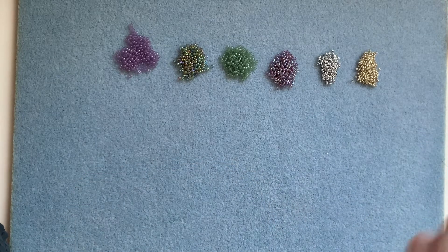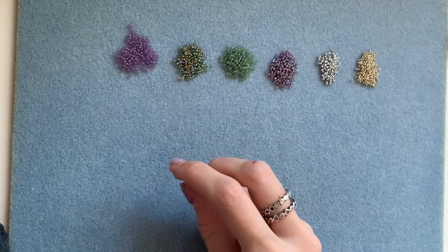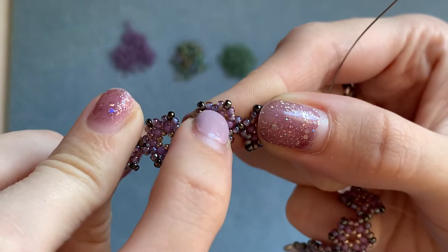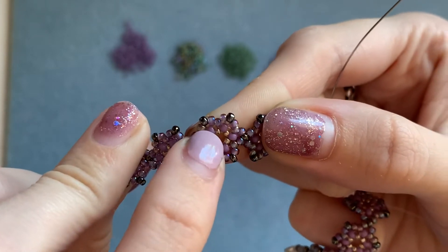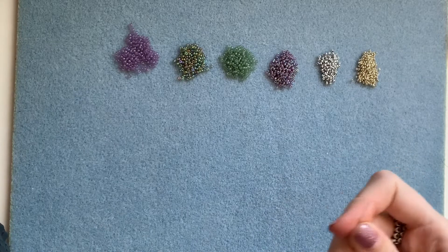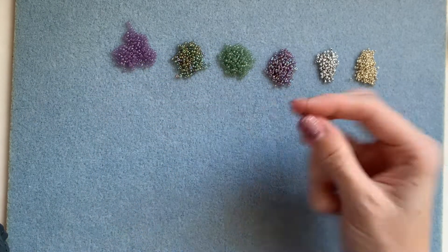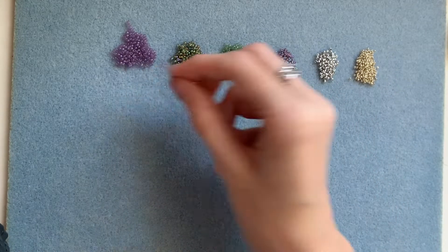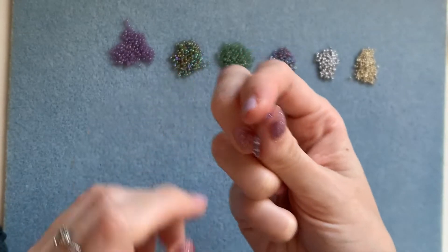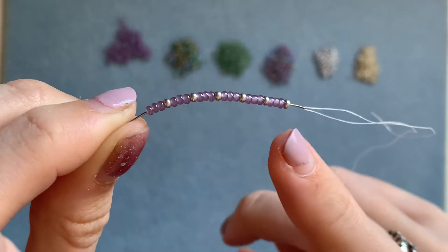I've threaded my needle with quite a lot of thread. The first thing you need to do is pick up 24 beads. The purple ones are the outside beads and the dark grey ones are the corner beads. Starting with a corner, followed by three of your outside colour, another corner, three of your outside, another corner, three of your outside — so on and so forth until you've got a total of 24 beads. I've picked up my 24 beads and it should look like this with your colours.